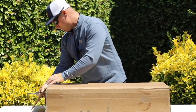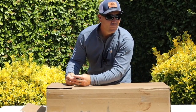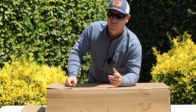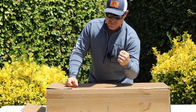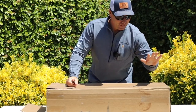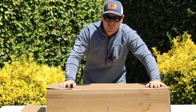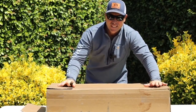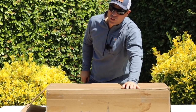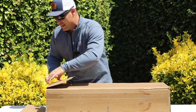Have you ever come home and seen a package on the porch thinking, what did I buy? Then you realize you didn't buy anything, but it's got your name on it — which means it's a gift. That's what happened today. I'm going to open this package from my buddy Colter Day over at Borderland Supply. If you went to the Hunt Expo this year and visited the booth in the back, you were able to see these things.